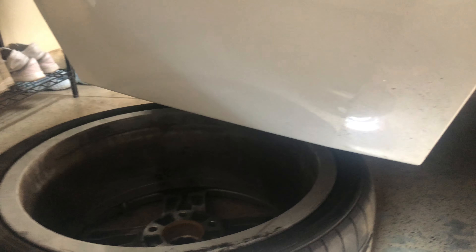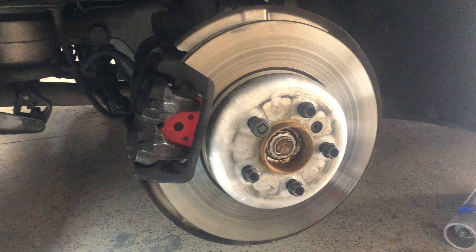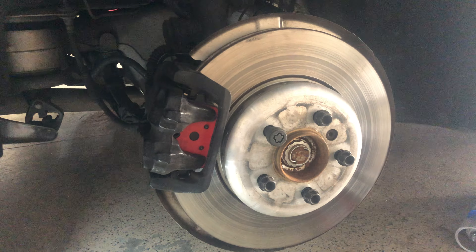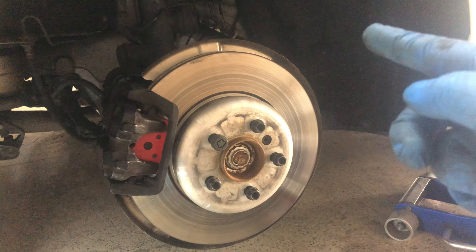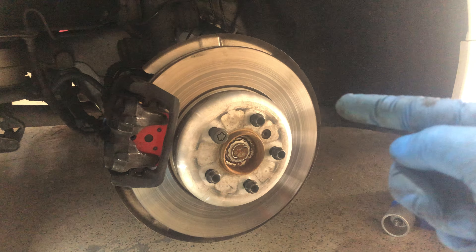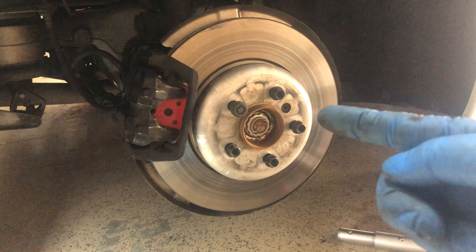The driver rear doesn't have the sensor. So I did this by myself. Installed a new brake pad, Brammo brand from AutoZone. Cost me about $90 for the pad for both sides, and the sensor from the dealer — $40-ish. I installed it myself.